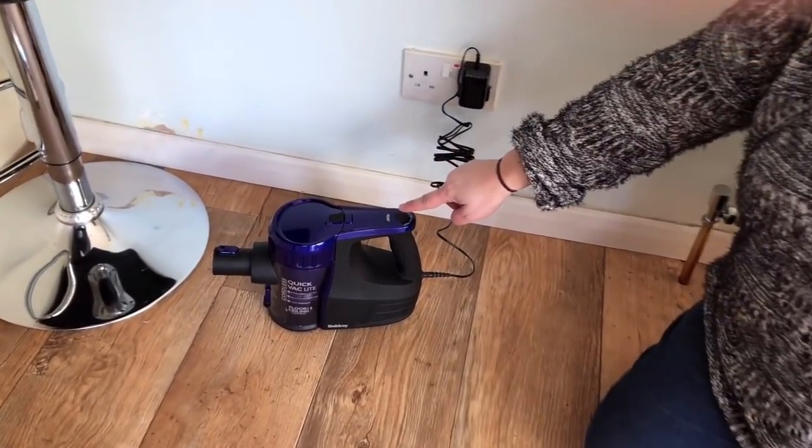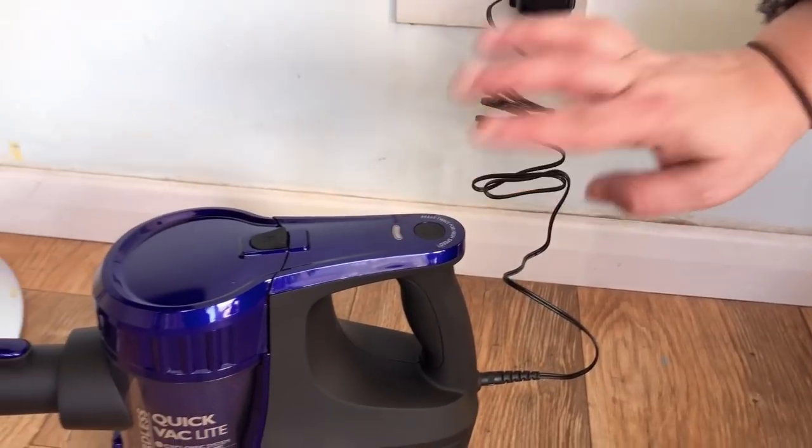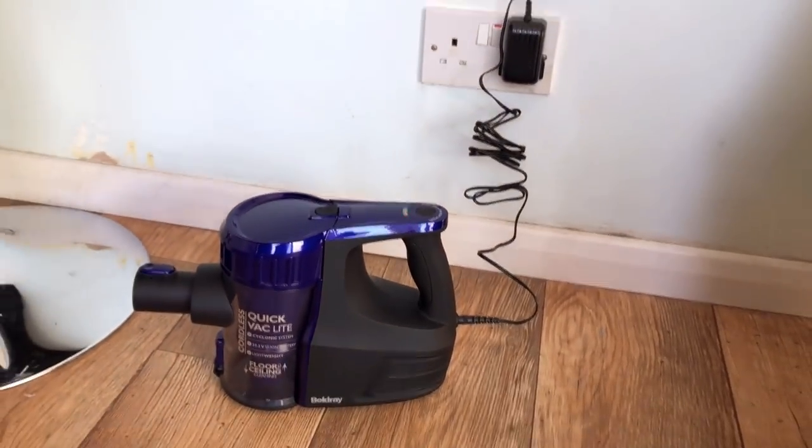There's a red flashing light here, so I'm guessing that means it's charging. Four to five hours — I will be back to give it a go.